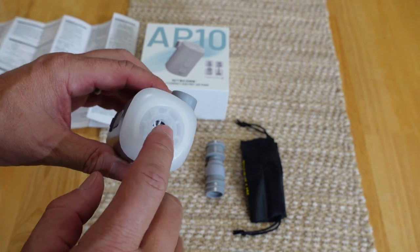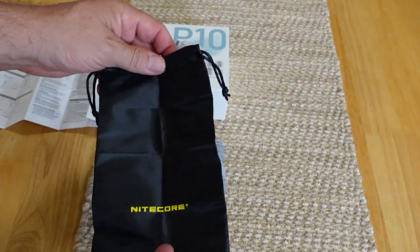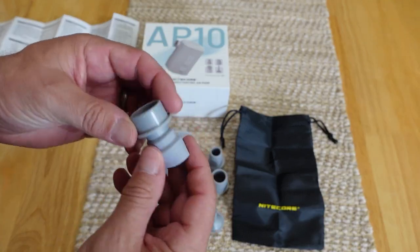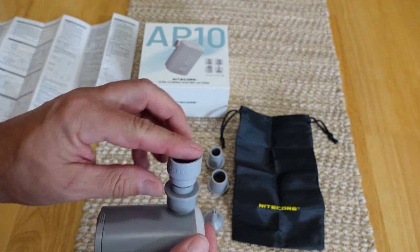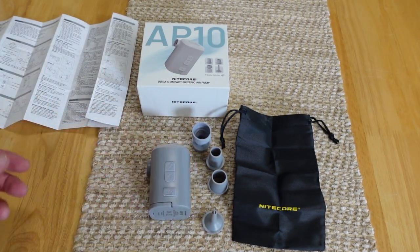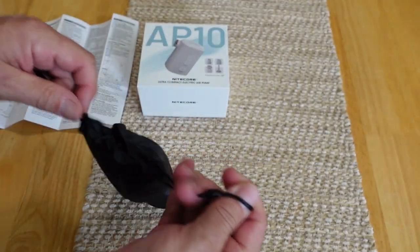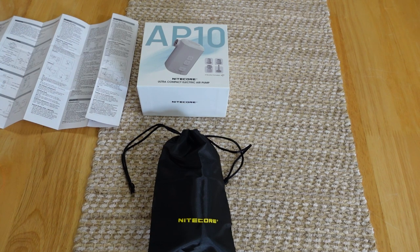Here's your discharge port for deflating whatever you're inflating, and here's your inflator side. It also comes with a bag — this whole thing fits right in there. They give you all of your different attachments for different size inflatables. There's one fitting I've never seen before — I'm not sure what that round squishy end goes to. But it all fits compactly in the bag. It's a camp light, inflator, and deflator all in one.